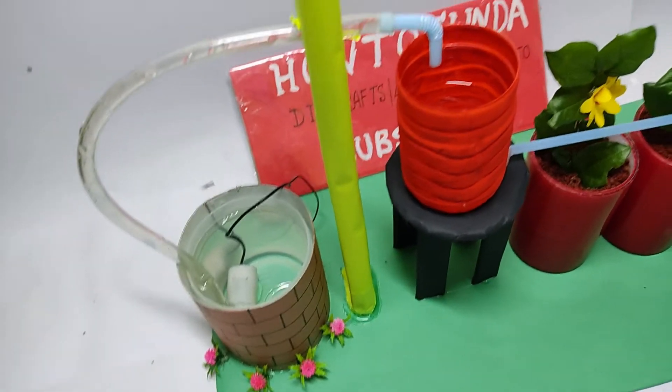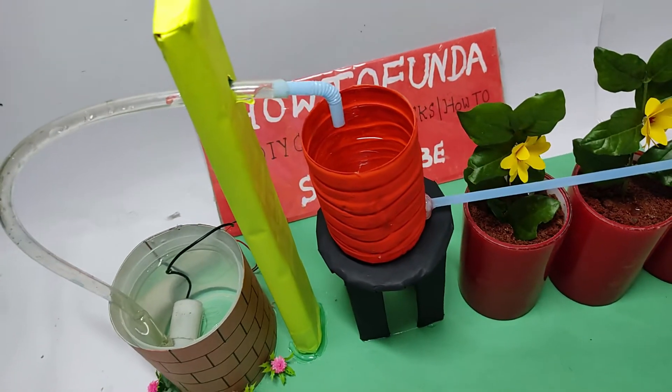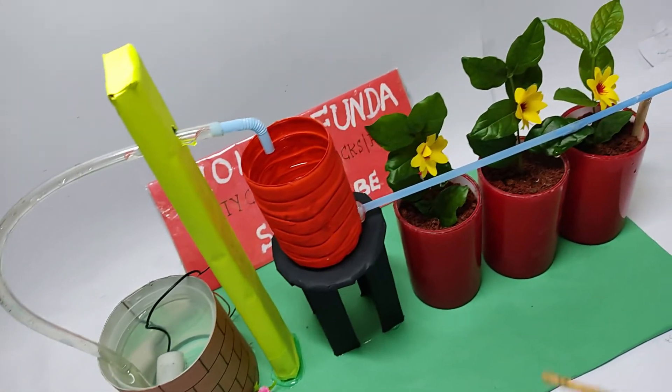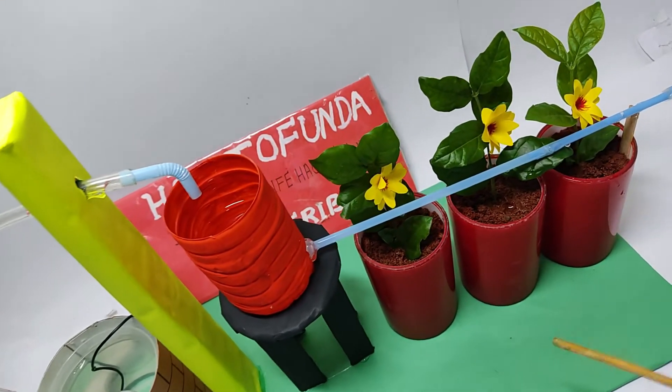Hello friends, welcome to How to Fund a YouTube channel. In this video we will be demonstrating the drip irrigation working model.